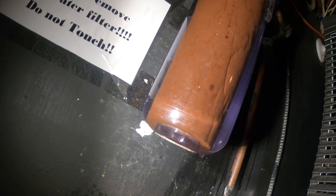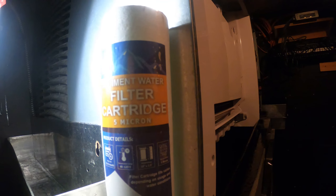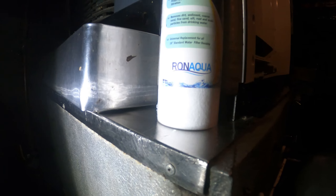As you can see this filter is in quite bad shape. This is what a new filter cartridge looks like — this is a sediment water filter cartridge at five microns and the filter life is about three to six months.